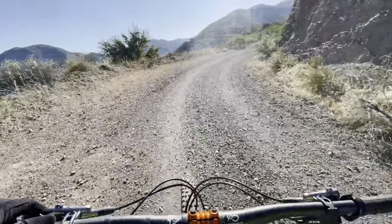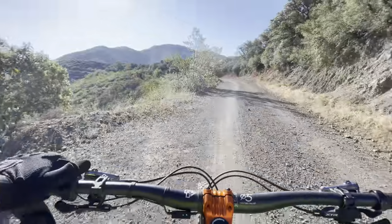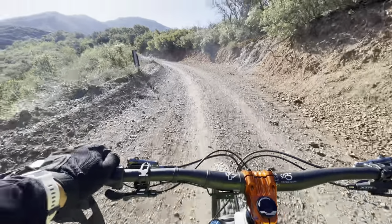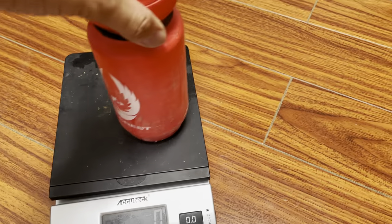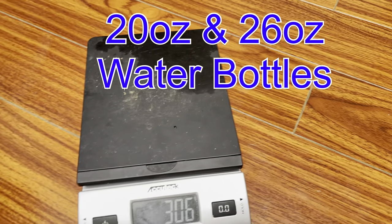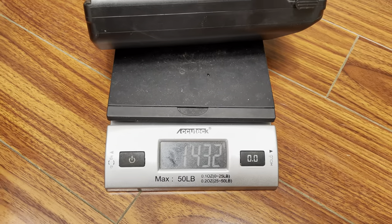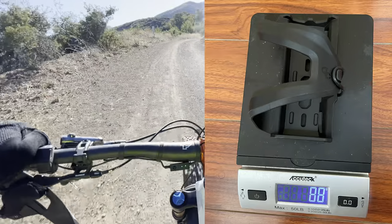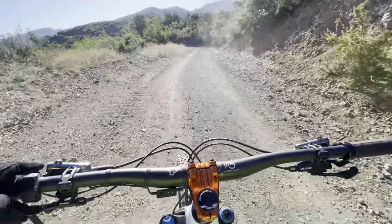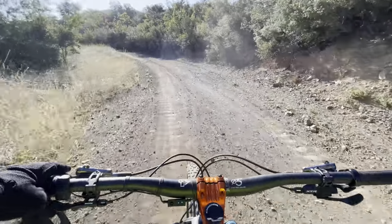Yesterday I took this bike with the range extender and did three downhill runs on three separate trails. That added about 3.4 pounds, and it made a huge difference in how the bike felt. It didn't feel quite as playful or nimble anymore, and the weight distribution changed — I felt like there was a bit more weight up front than normal.